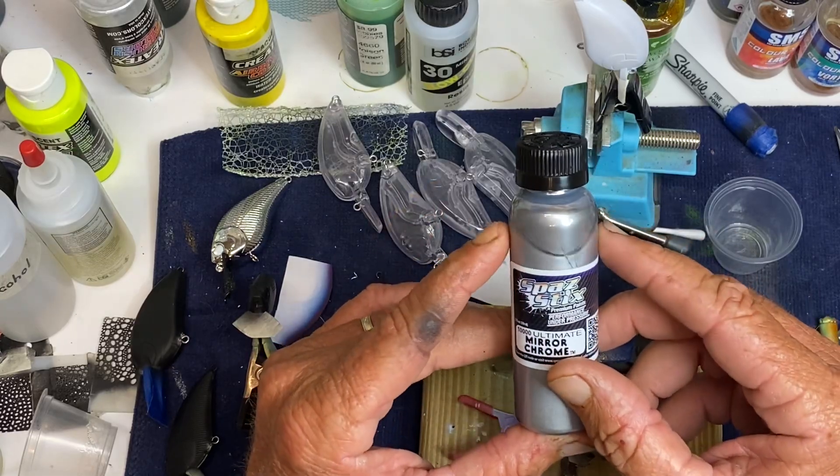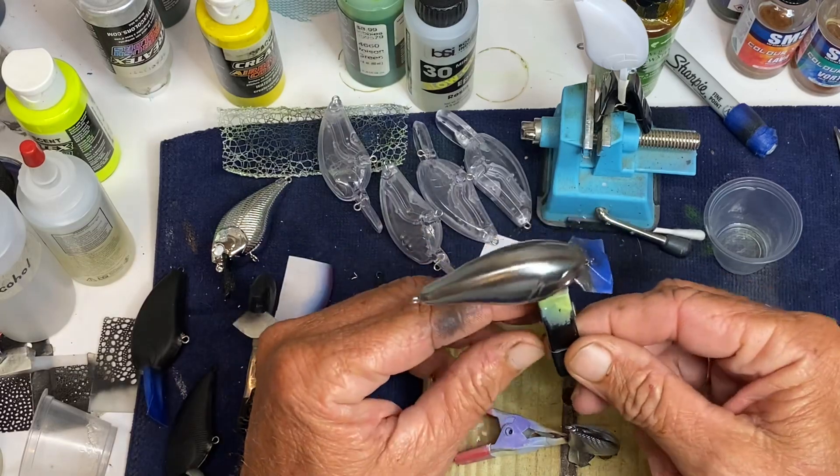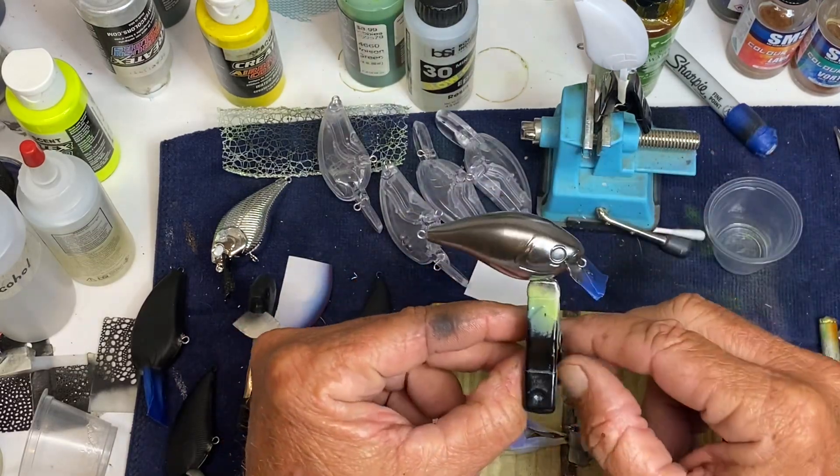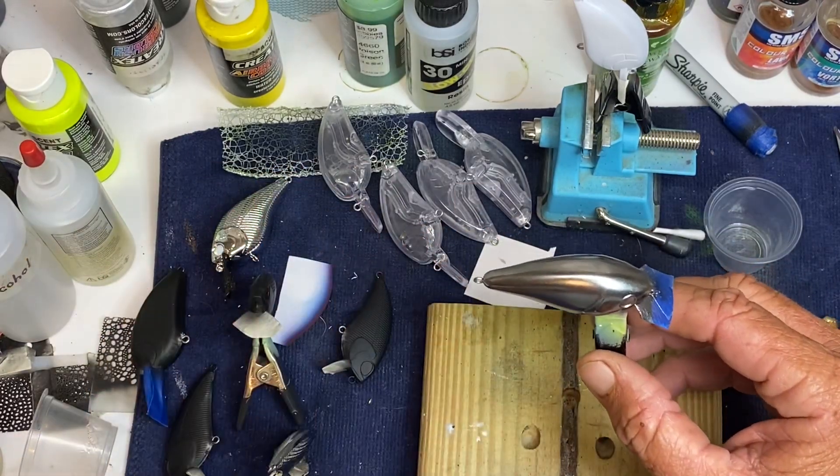But so far I'm very happy with the results. That is probably the best looking chrome bait that I've done so far. The test was — this was just over a gloss black.